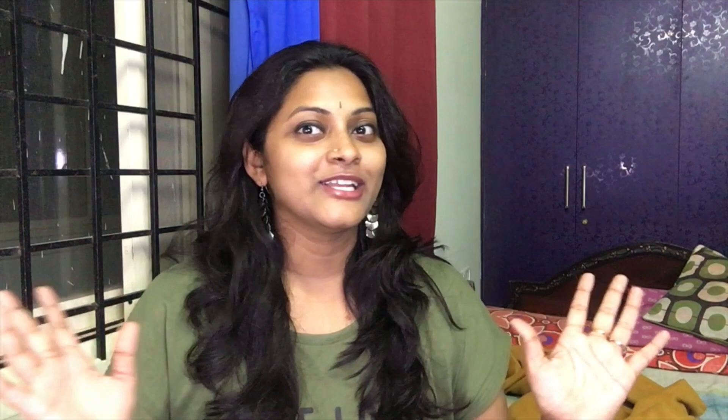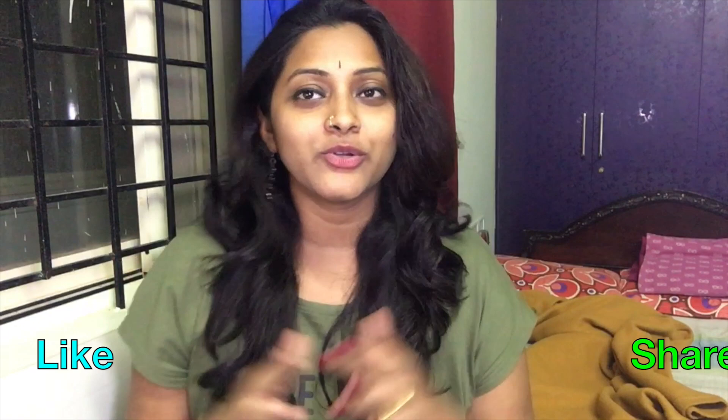This is my Geetha Vlog. Let's finish today's vlog. If you like this video, please like and share it with us. Please subscribe and click the bell icon to get notifications. Thank you so much for watching. I'll see you in the next video. Until then, take care. Bye-bye.